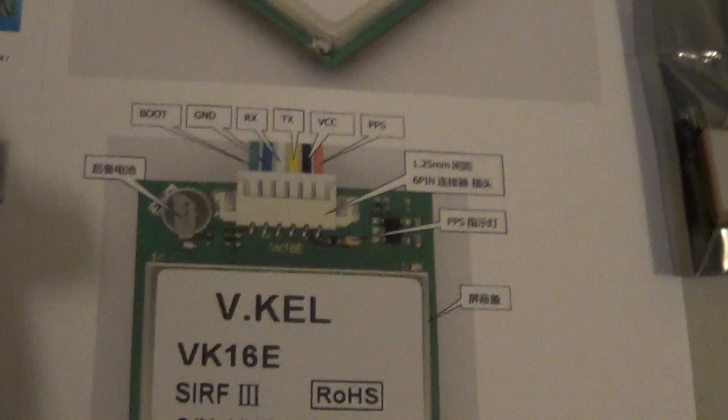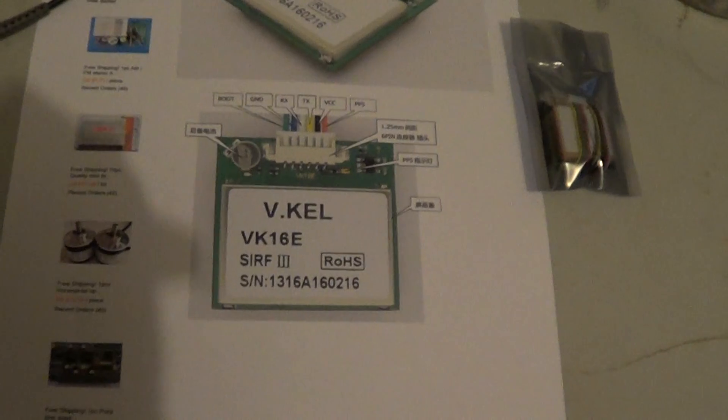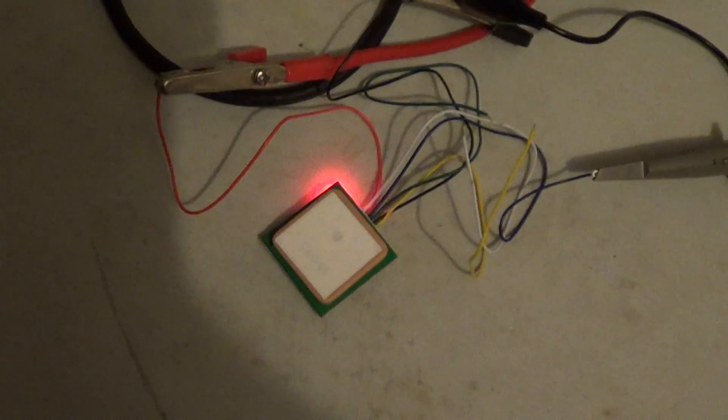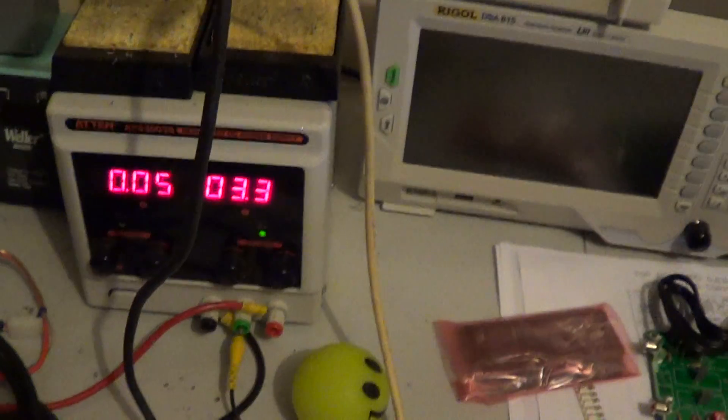I can confirm for you that the information you get from Alibaba is in fact correct. Here's my module, connected up to 3.3 volts, and it's drawing 50 milliamps.